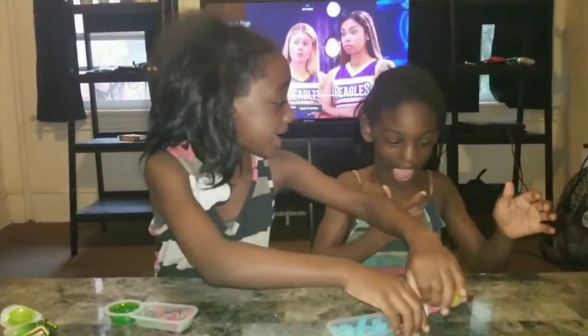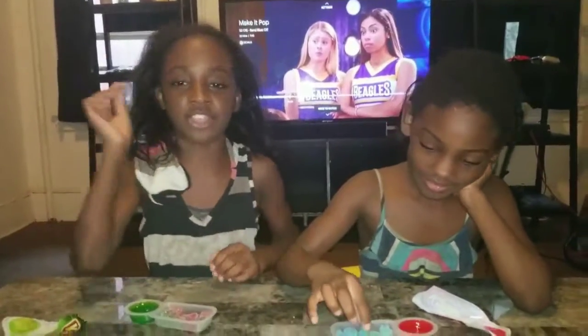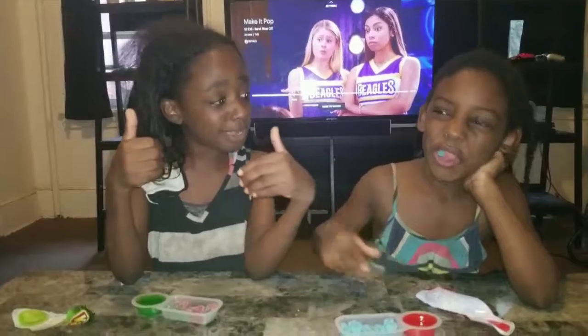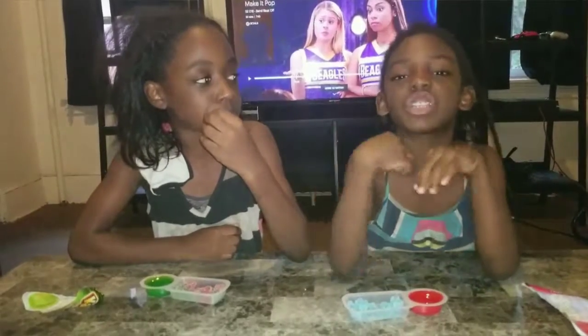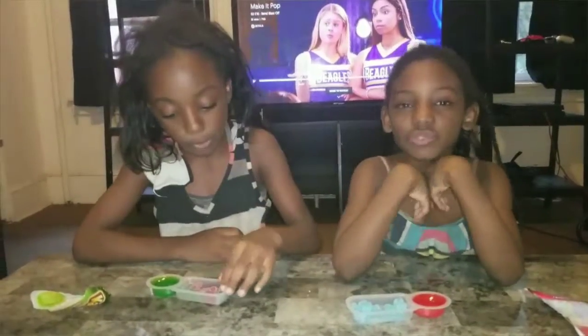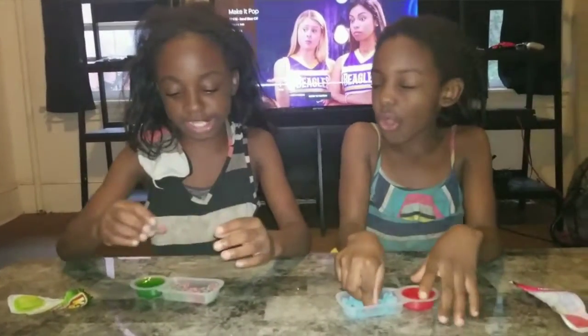We have to taste at the same time! So first we're going to try it without the sauce. Mmm! I love it! It's actually really good — it's just that I love it because it has like splashes to go with it! And that's sour!